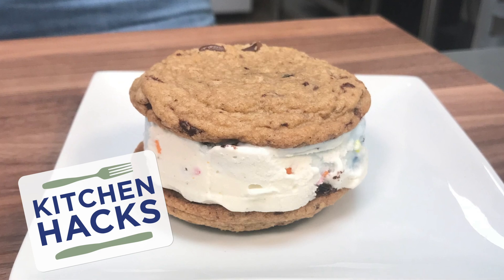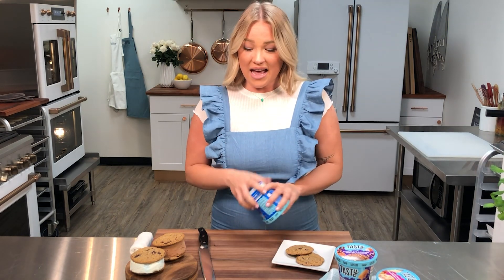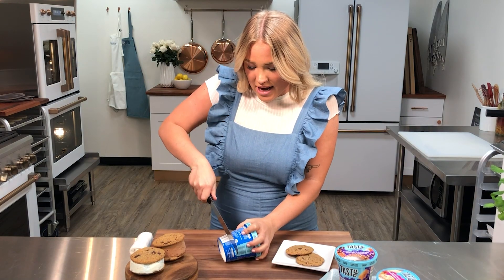Hi, I'm Alex from Tasty and I'm going to show you how to make the perfect ice cream sandwich. My ice cream sandwich hack is to cut up your carton and use that for the ice cream in the center. It gets you the perfect ice cream sandwich every single time. So don't even bother trying to scoop the ice cream out of the carton — you're going to cut right into it.